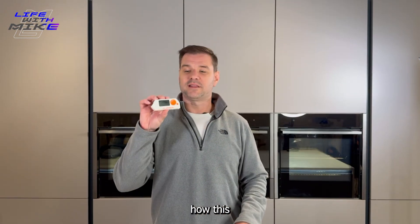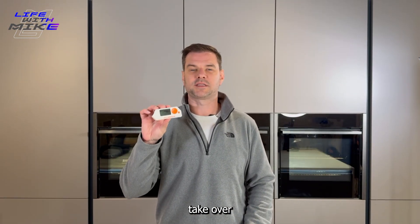My name is Mike and in this video I'm going to show you how this device could effectively take over the world.